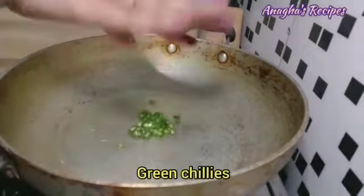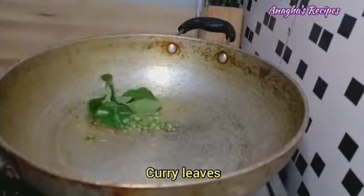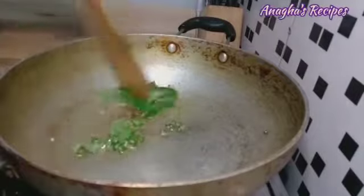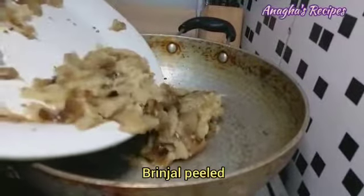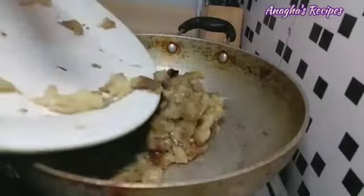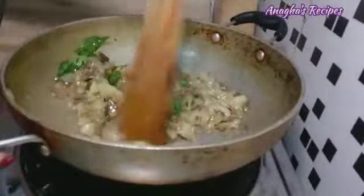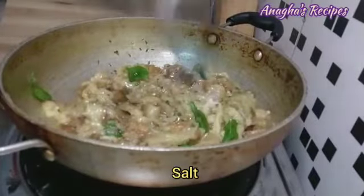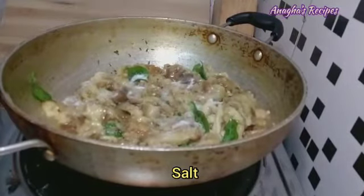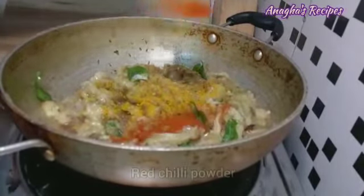Add green chilies, add some jeera. Add water, add a little salt, add turmeric, add a little red chili powder.